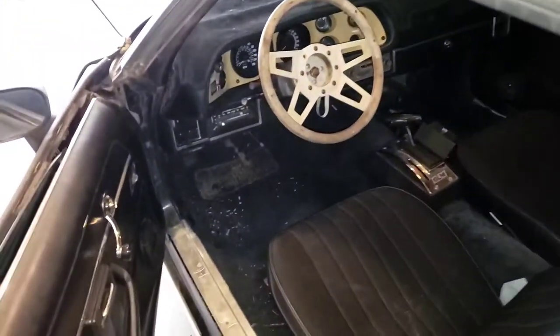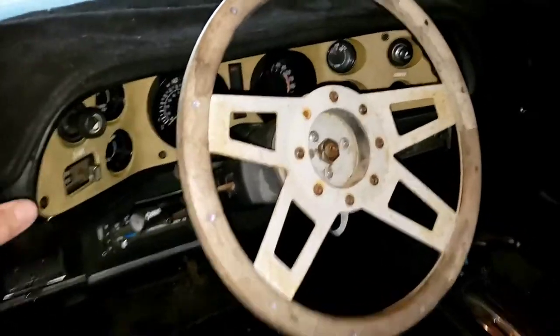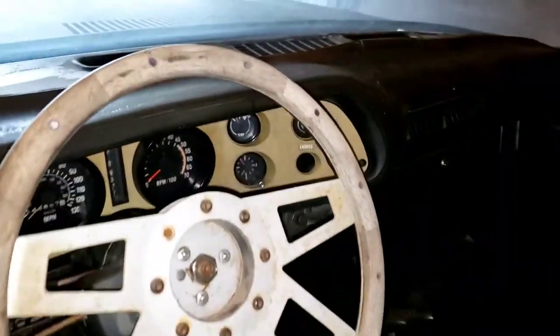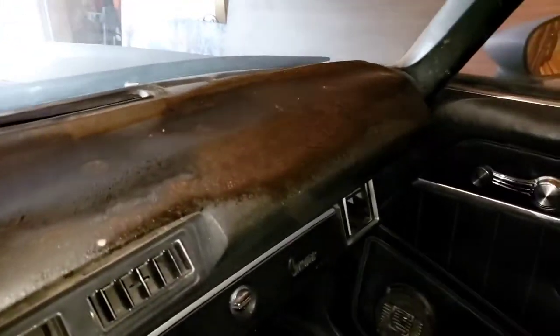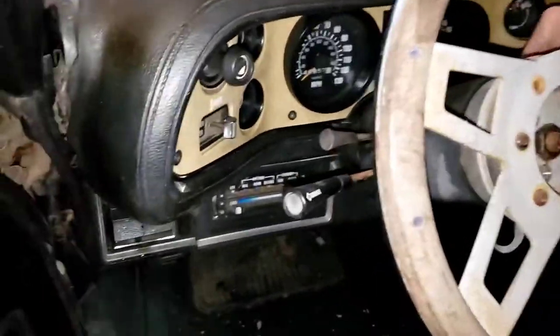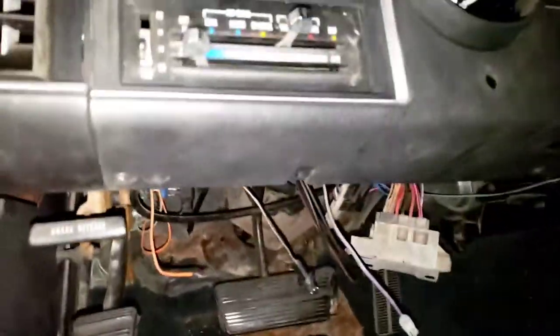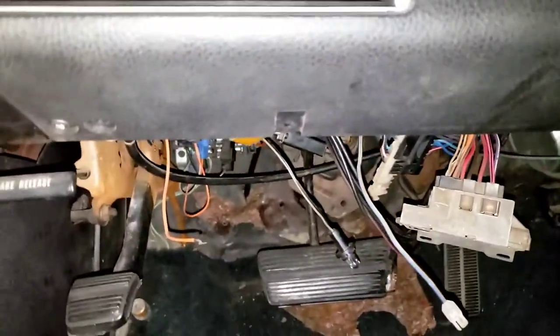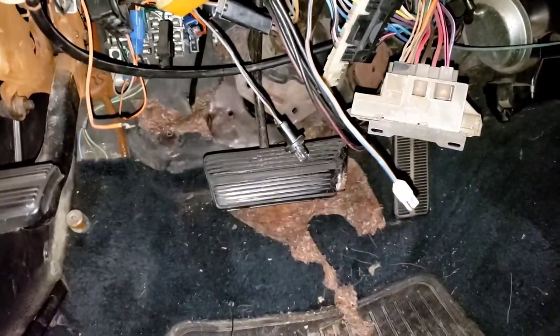Let's check out the interior — this is where it gets kind of crazy. Here's the interior. Nasty steering wheel. Here's the dash — it is cracked. Like I said, it was an Arizona car, so obviously there's going to be some imperfections. This will be replaced. When I got the car, the panel down here was off. As you can see, there's a lot of stuff down here that was disconnected. The guy was replacing the steering column.